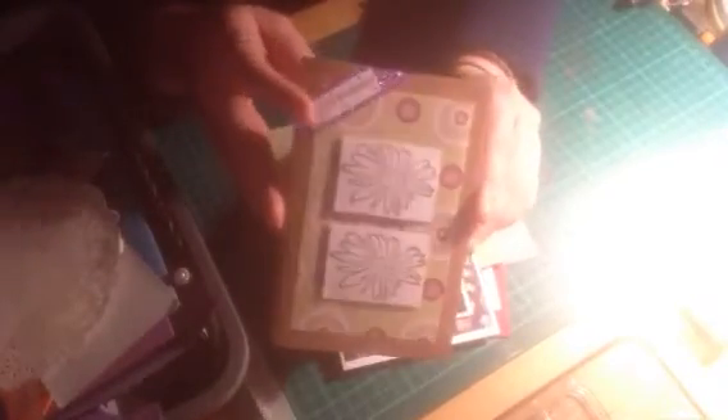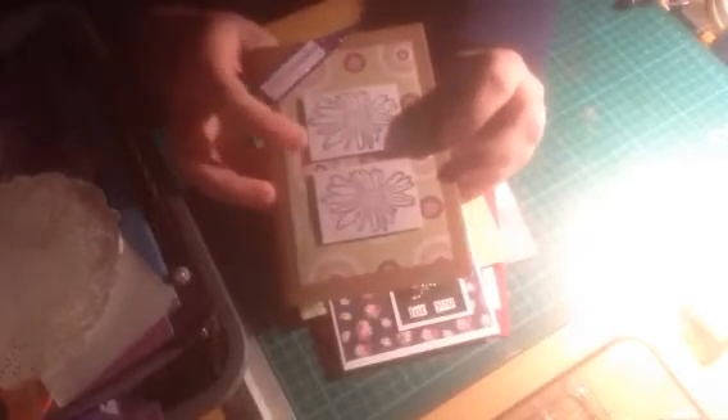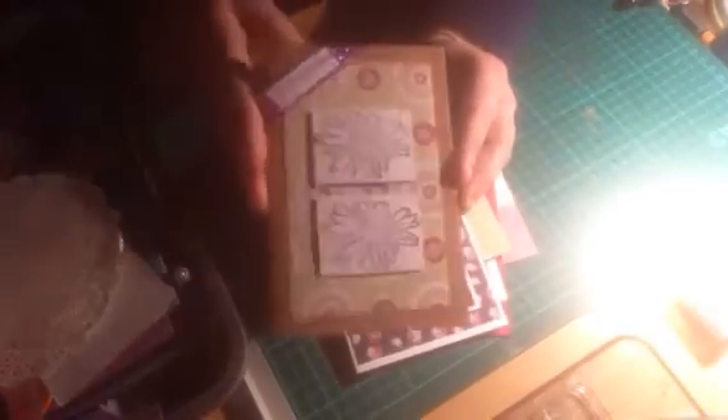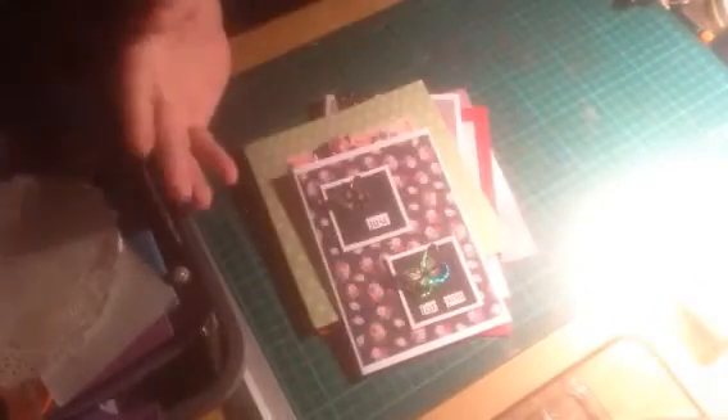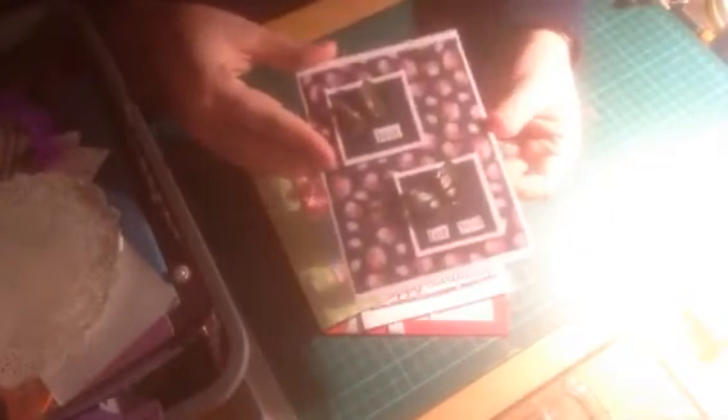The next one I did was this one. It's got the same happy birthday up here with the purple glitter background, it's got this flower paper in the background, and it's got two of the flower stamps. That one's just plain inside. I just need to get them all with the envelopes and put them in the little white see-through bags and then be able to take them with me tomorrow.